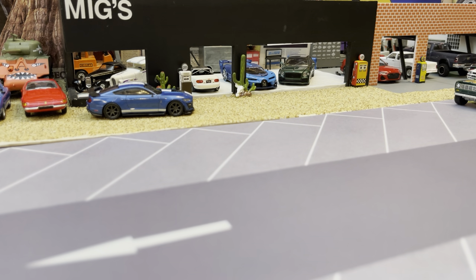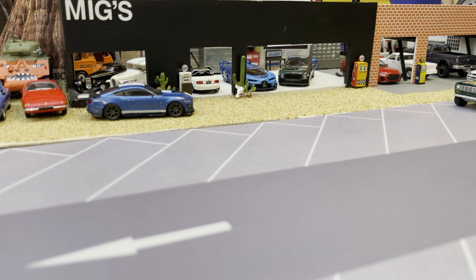What's up YouTube, it's been a minute but we have time now and we're going to use it. We're going to look at cars - that's what we all need in life. We're starting with M2, Johnny Lightning, Green Light, Schuco, Auto World, and some Chinese brands. Hopefully we'll get some content down.